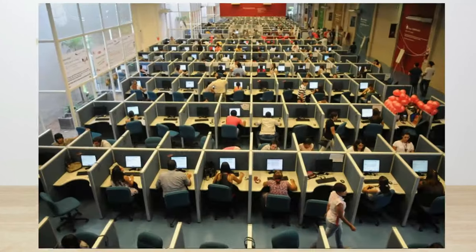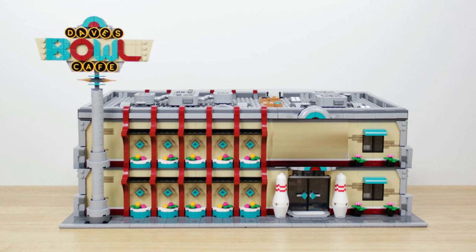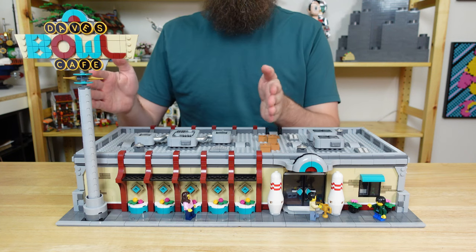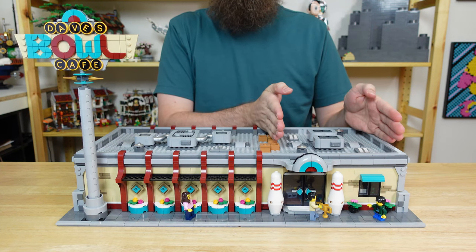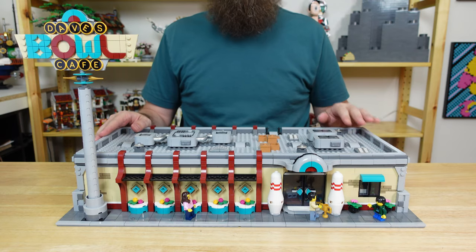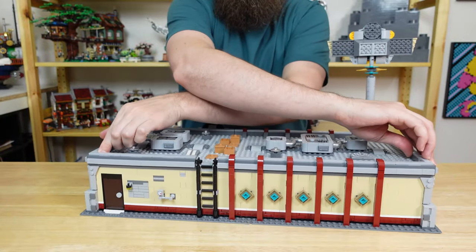Originally I proposed a possible laser tag area, however I realized that it would be much better if you could actually see inside, and a dark laser tag wouldn't allow for that. So instead, I'll be building a bouldering gym with some big clear windows out front. In the original set the roof is split 60-40, so my plan is to build the second floor on the larger side, and then utilize the rooftop space of the smaller side. This also means I can just use the ladder in the back for access, instead of trying to incorporate stairs inside.